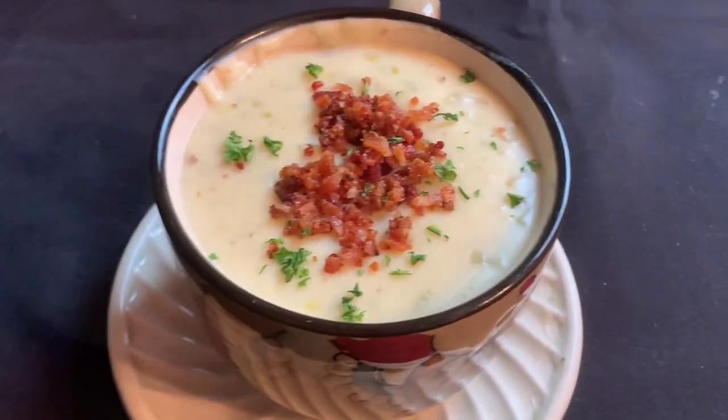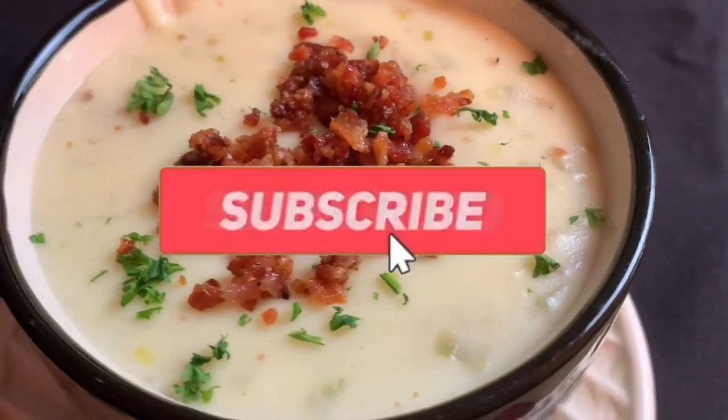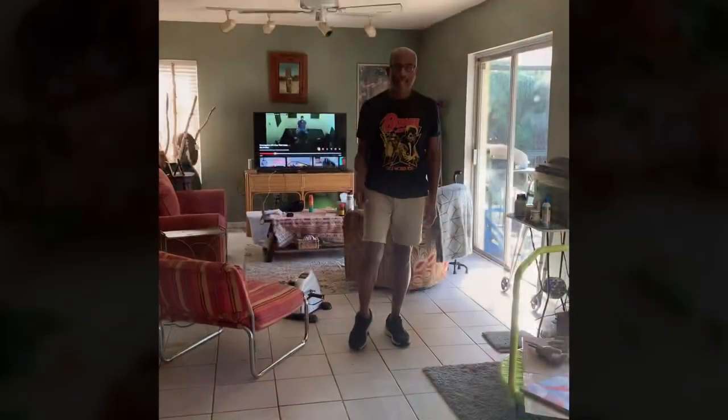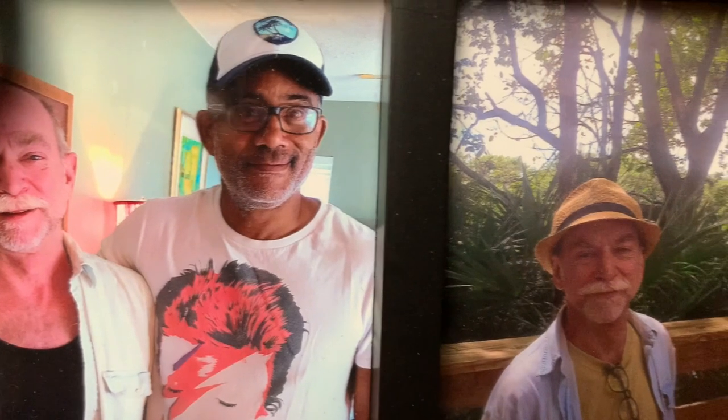Garnish with some of the leftover bacon and some parsley, and that's it. You may have noticed it's been quite a few weeks since my last post. Unfortunately, at the beginning of November I suffered a stroke — fortunately I'm expected to make a full recovery. As if that weren't enough, two days prior I found out that I lost one of my very best friends. My friend Kevin Barnes may just have been the coolest guy on the planet, and I'll miss him forever.